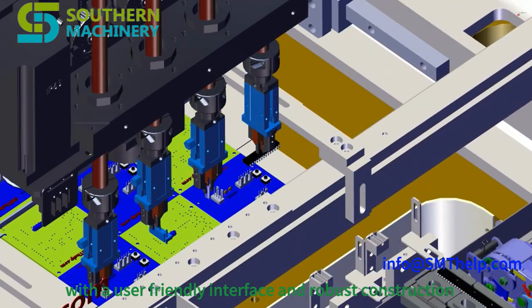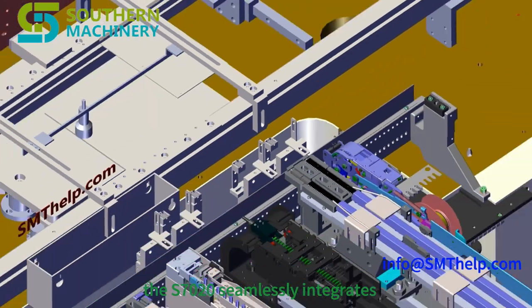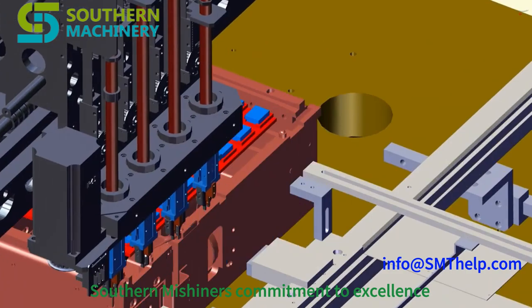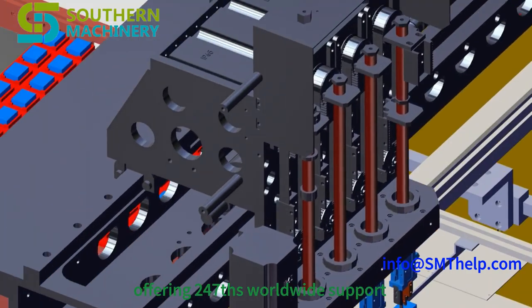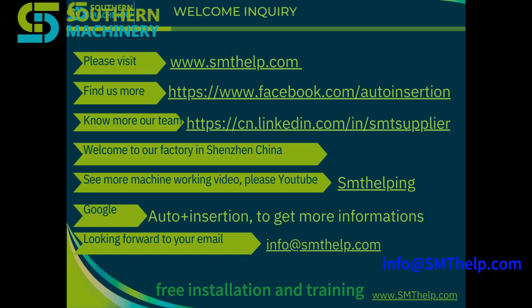With a user-friendly interface and robust construction, the S7020 seamlessly integrates into your existing production line. Southern Machinery's commitment to excellence extends beyond the product, offering 24/7 worldwide support, free installation and training, and rapid spare parts delivery. For any inquiry, please email info@centelp.com.